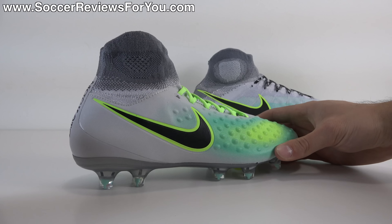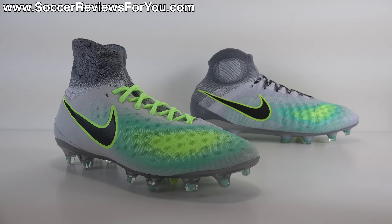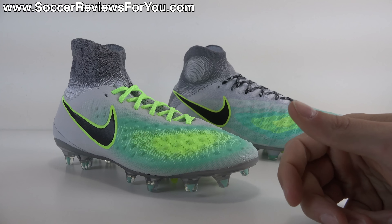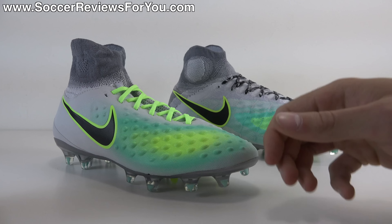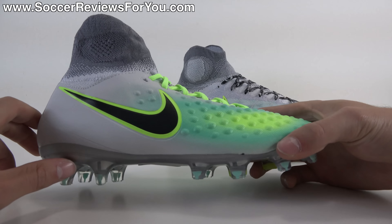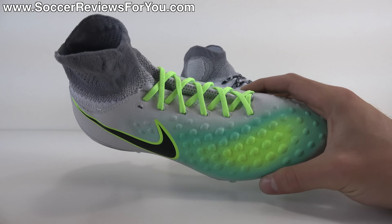That's pretty much what you're getting here with the Junior Obra 2 — it's essentially an Orden 2 branded as an Obra 2 in junior sizes. I gave my reasons as to why I think they went with this versus shrinking down an Obra 2: either the scale wouldn't work out, or pricing would be an issue, because if they made a shoe identical in construction for the junior variation it would have to be priced higher, and I'm not sure how many parents would be willing to spend $300 on a pair of shoes their kid is likely to outgrow in one season.